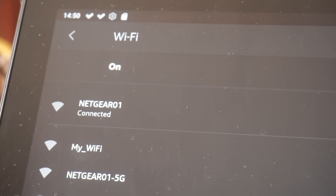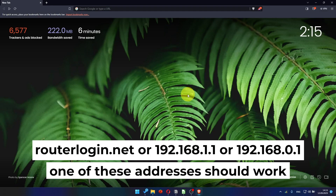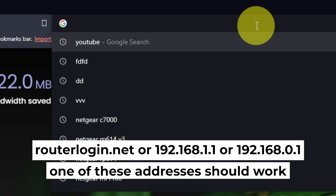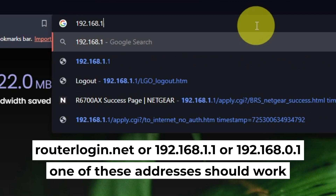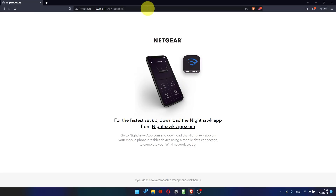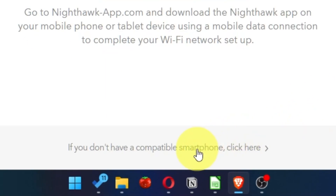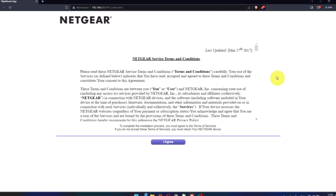Now let's start setting it up. First, open your browser and go to the URL you see on screen. Use the address bar instead of the search bar. At the beginning, click here. Then read the Netgear terms and conditions and click the I Agree button.